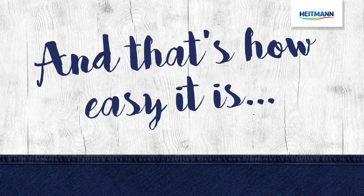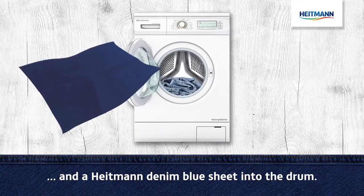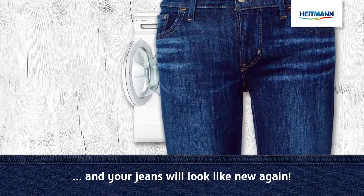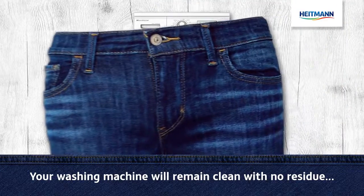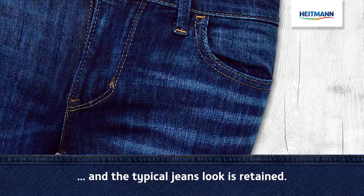And that's how easy it is. Simply place your faded jeans and a Heitmann denim blue sheet into the drum. Detergents and care products can be added as usual. One wash and your jeans will look like new again. Your washing machine will remain clean with no residue and the typical jeans look is retained.